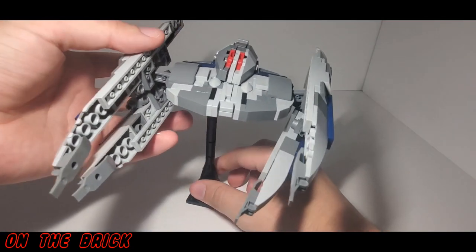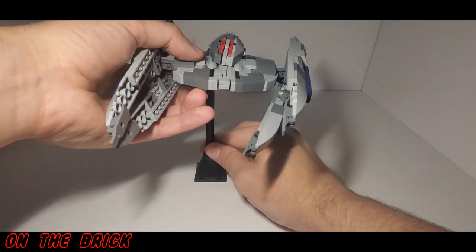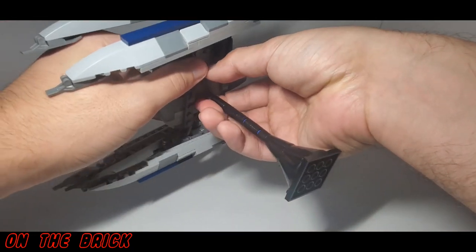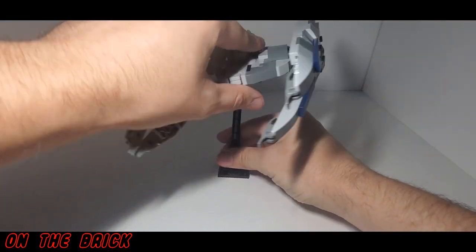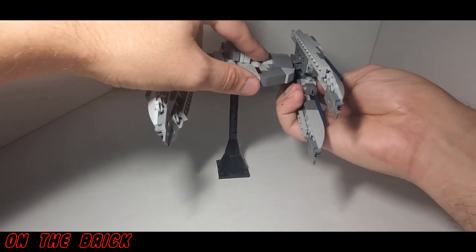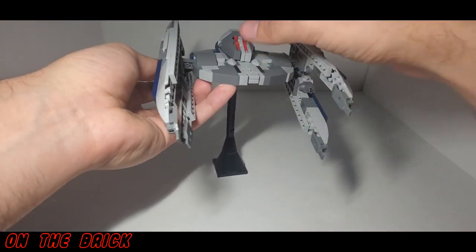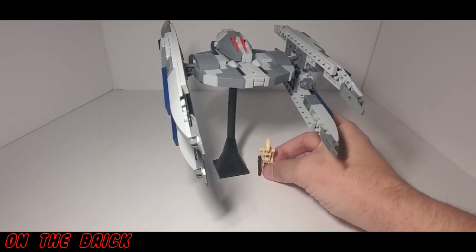It's fully possible to pose this on the stand, but it's just not stable enough for my liking. If you're going to put this in an incredibly stable place then it should be fine, but if you have pets or kids who are going to bump into things, I wouldn't really recommend keeping it on the stand. Thankfully you don't have to, because it can stand on its own.